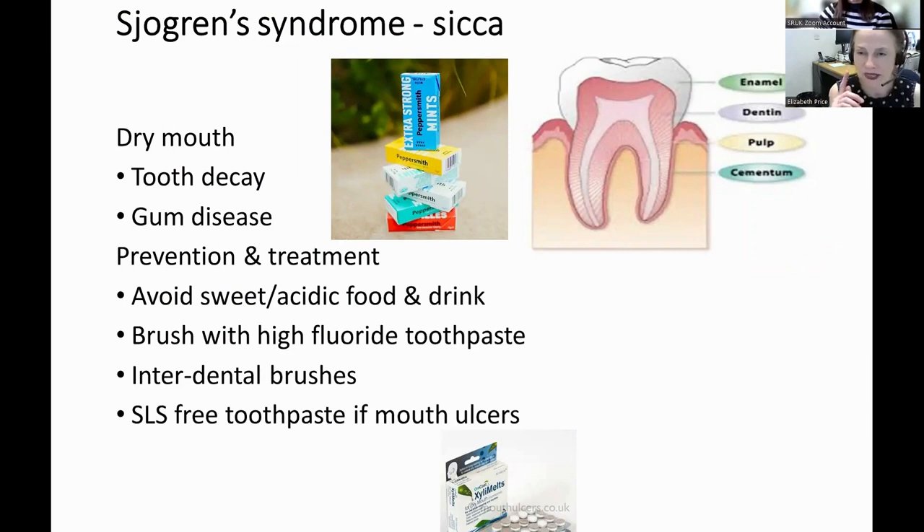Dry mouth accelerates dental decay, and many people experience this even without Sjögren's. A dry mouth lacks saliva, which is really important for tooth health. Saliva washes your teeth and removes debris, but perhaps even more importantly, it neutralizes acids. Most things we eat — particularly nice things like sweets and fruits — are acidic, and saliva neutralizes that and prevents damage to the enamel. If you're not producing good quantities of saliva, you won't get that neutralization and you'll get accelerated dental decay.